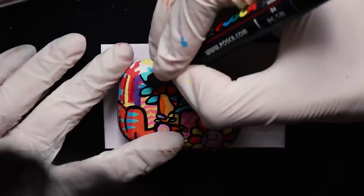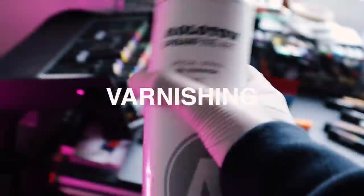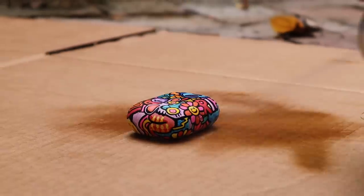Now I'm going to draw the last sexy lines! Okay, I'm finally done with this. Now I just have to put the acrylic varnish to protect it and flex them at school! Enjoy the reveal!